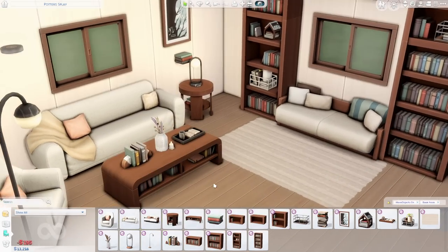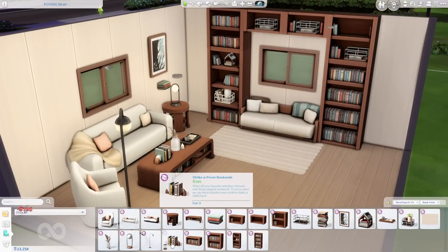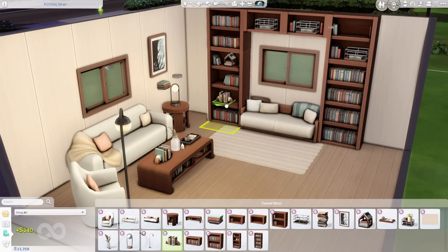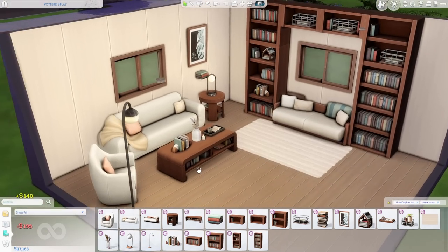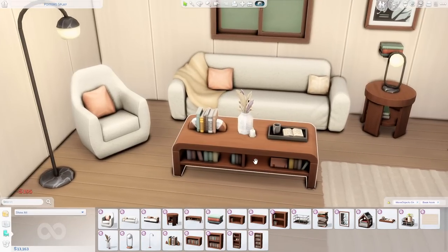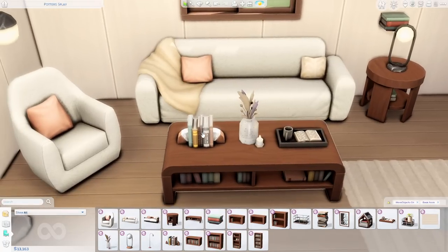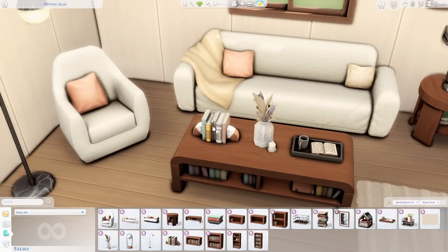The Strike a Prose Book Stand can be placed on your built-ins if you wanted. Up close, the bookends appear to be made out of some sort of marble stone.